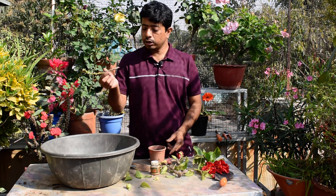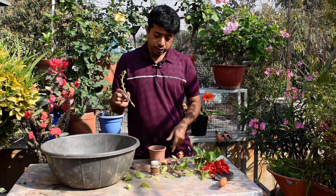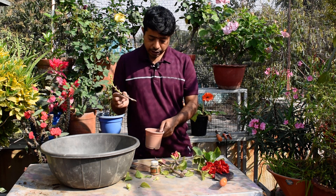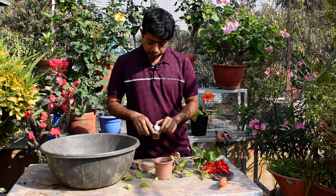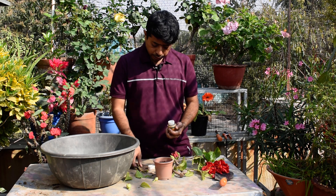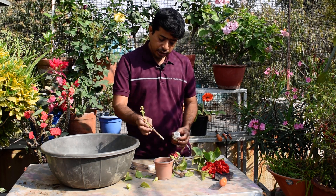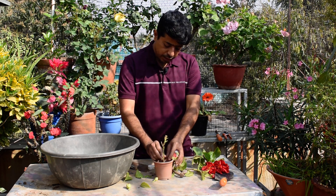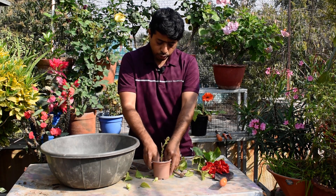When I cut, I put the root hormone powder, dip it, and add it. If you are using this, you can press it and make it a bit better.